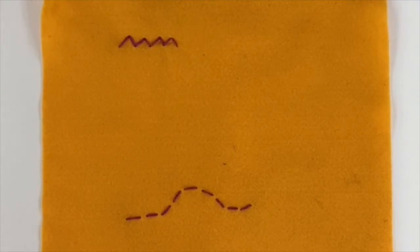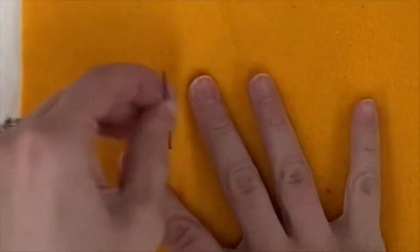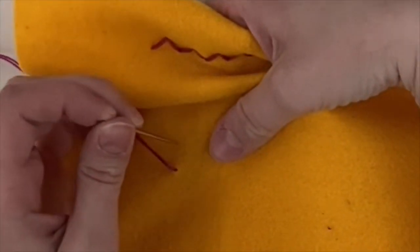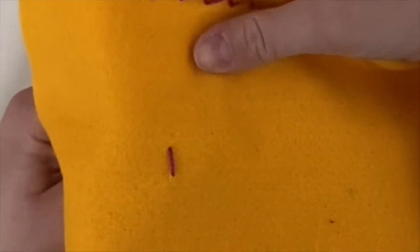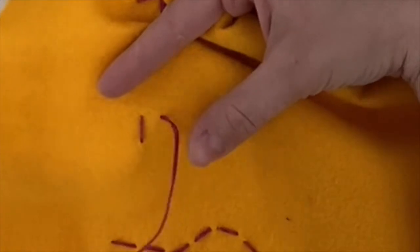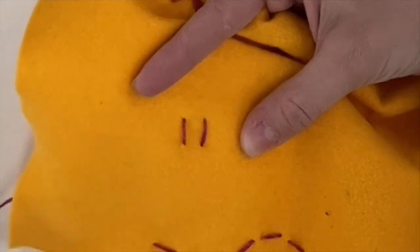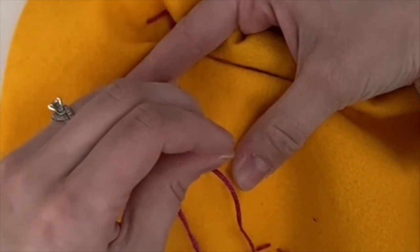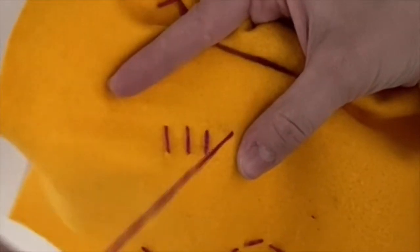How to sew a spoke stitch. Start out by coming through the back and go back down vertically. Start out making another stitch next to the other one and go back down. Come back up, vertical again, and keep going.